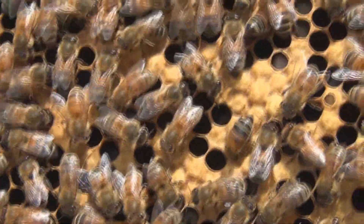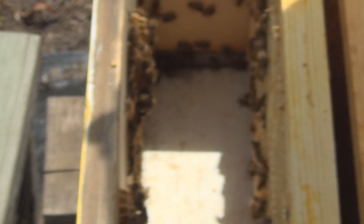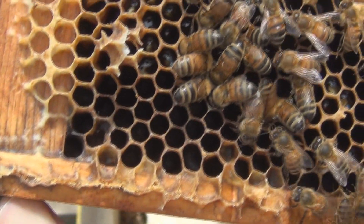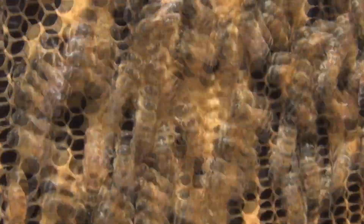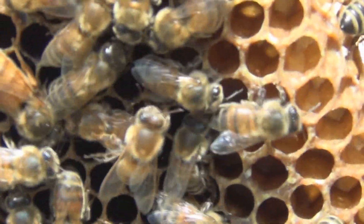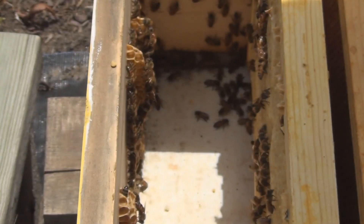I don't know what the odds are of me being able to see the queen, but I'm looking. I don't know if she's gotten much bigger, but I'm looking. Oh — there she is right there! I don't know if you can see her — she's not that big. There's the Saskatraz Queen. That's all I need. Perfect.